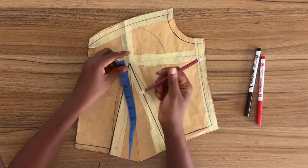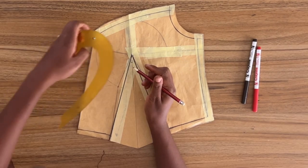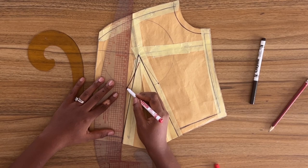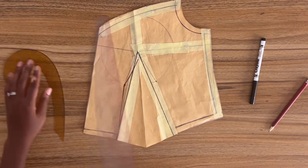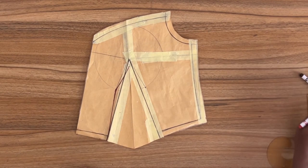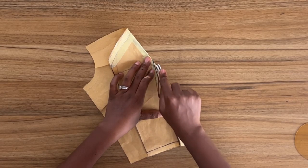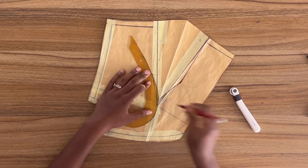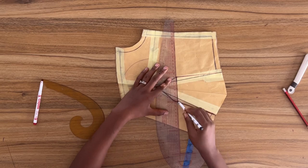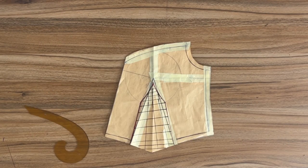I'm going to come down from the bust point 5/8 of an inch, which is standard when joining your bust darts to the waist dart. From this point I'm going to take my curved ruler and draw a curved line to the point on the under bust and then straight down to the waistline. Now I'm going to fold the dart along the center line and using my tracing wheel I'm going to trace the outline of the dart onto the other side of the pattern so that both sides of the dart will be identical.